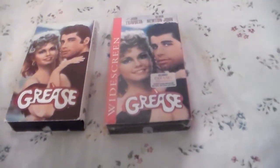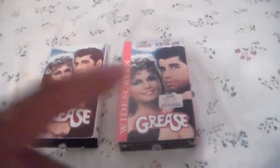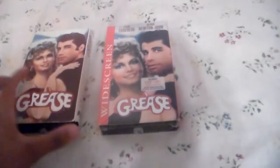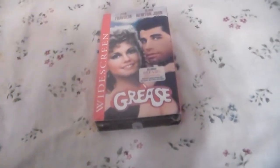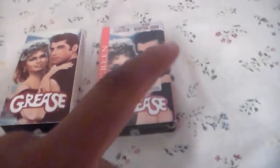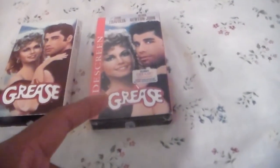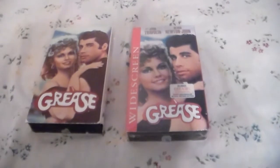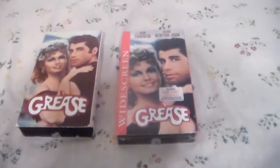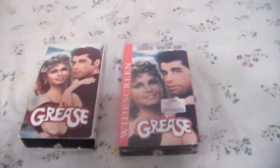It uses the 1987 Paramount fanfare, and this is the only version the director liked — that's Randal Kleiser, who suggested using that one on the current DVD and Blu-ray release. Anyway, I definitely love Grease. If you guys have questions, let me know in the comments below.